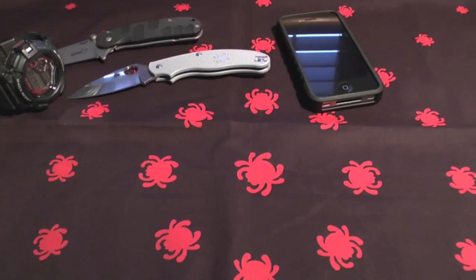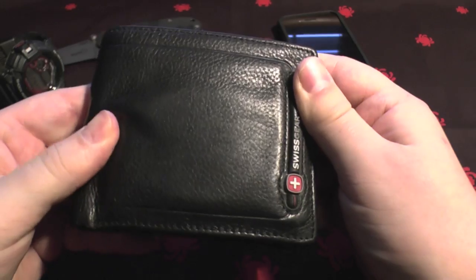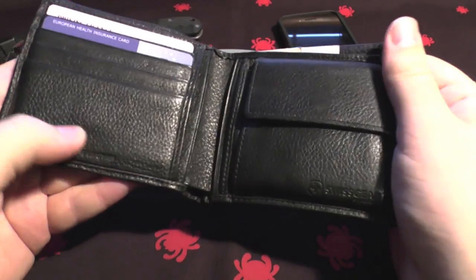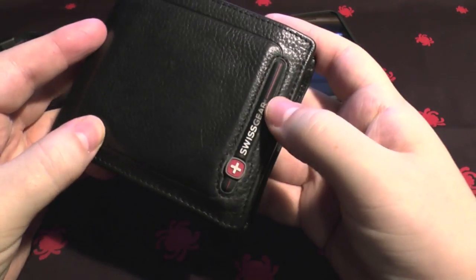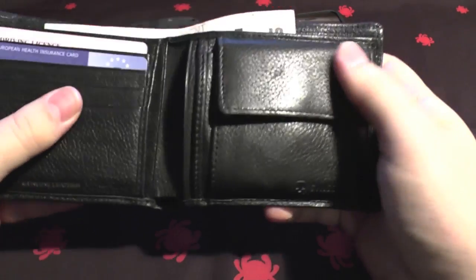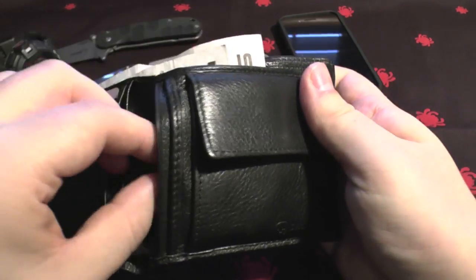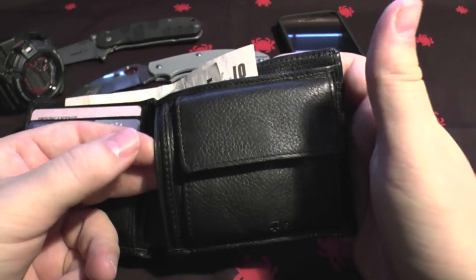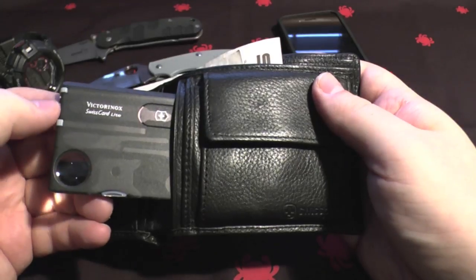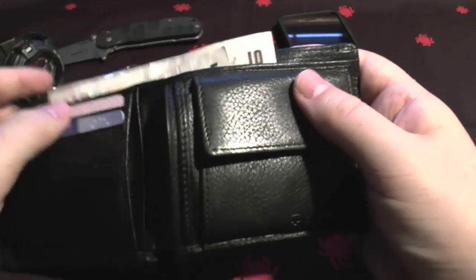Then there's the wallet - I bought this from a friend, it's genuine leather, I think it's Venga. It's a decent wallet. You can put your coins in there, and being in the UK you'll be used to carrying a fair few coins. I've also always got the Swiss Card Lite on me, which is a very useful tool with many functions.